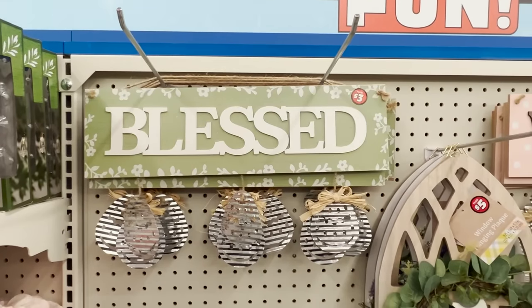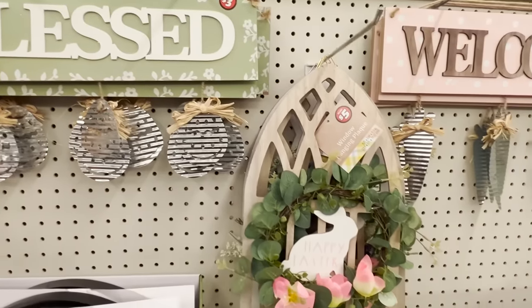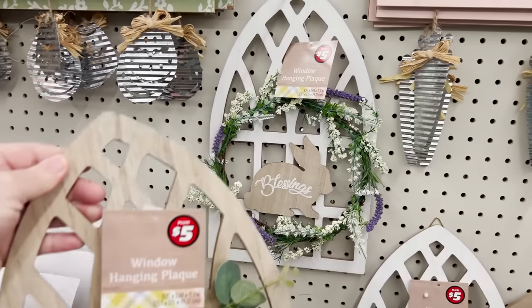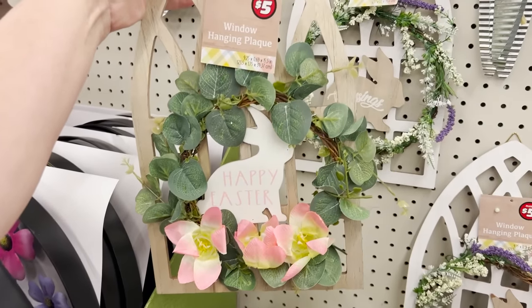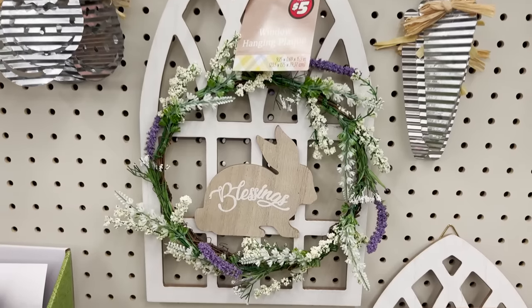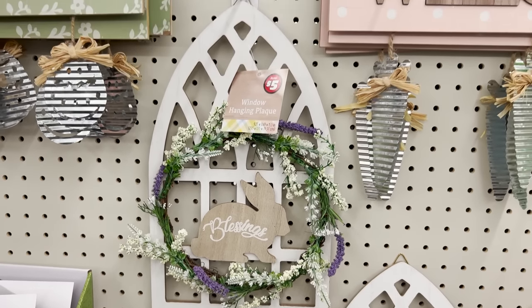They're putting out Easter. They're also putting out St. Patty's Day and spring, so we're going to get to a little bit of everything today. Let's start off with the Easter goodies. Oh my goodness, they are just in it to win it this year. They are putting out things that you would pay much higher prices for in other stores.